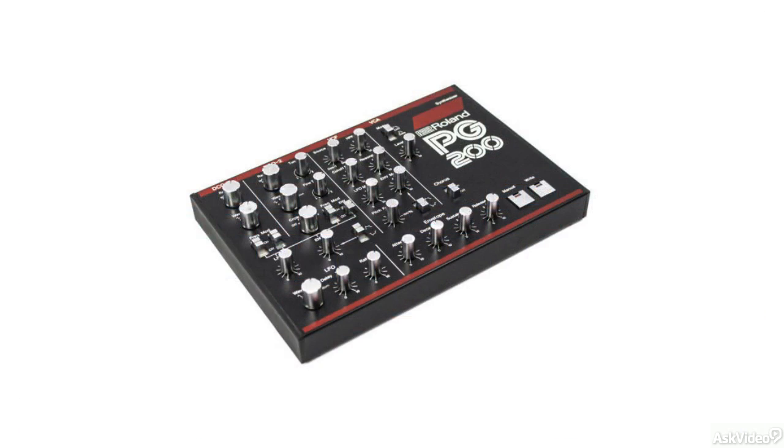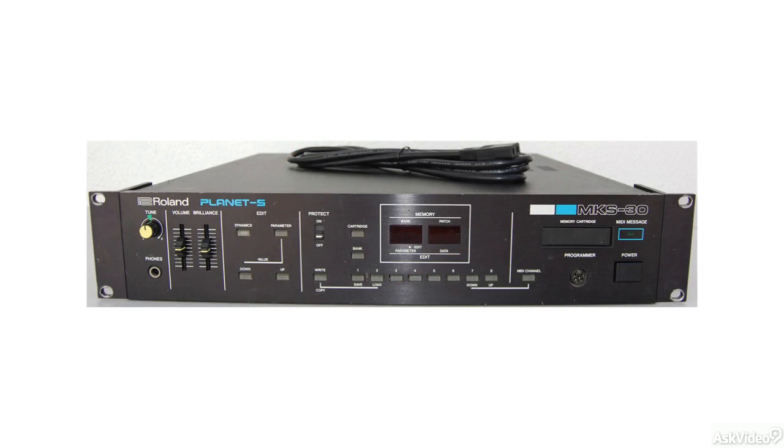Roland did address this issue by releasing the PG-200, which was a controller specifically for the JX-3P, as well as the MKS-30, which was a rack module version of the JX-3P.